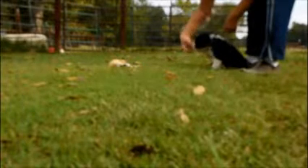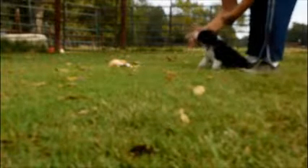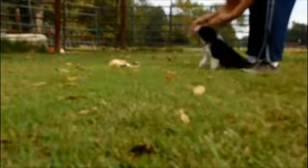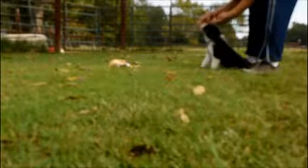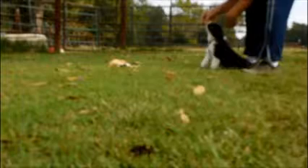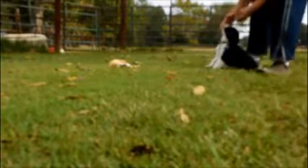Wave. Good boy. Here we go. Sit. Good boy. Sit. That's a good boy. Sit. Stand up. Stand. Good puppy. Sit. Wave. Good boy.